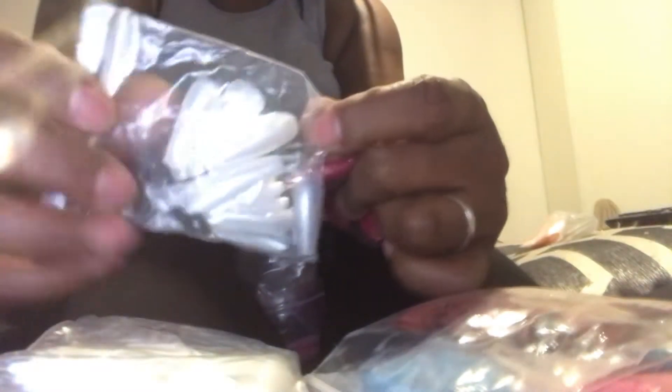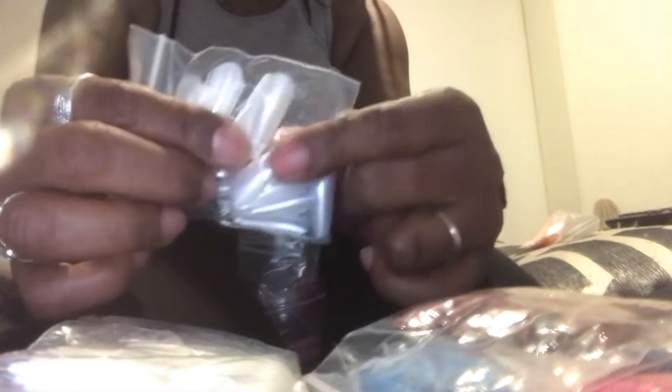Look at these. Ooh, ain't that pretty? They so pretty. Look at that — look at that pearl-looking color, marble, whatever you want to call it. That's pretty. That's real pretty.